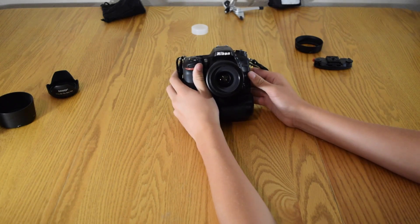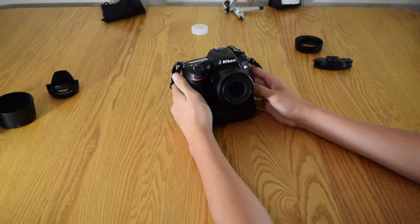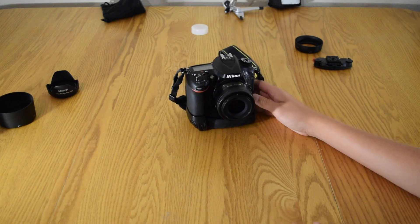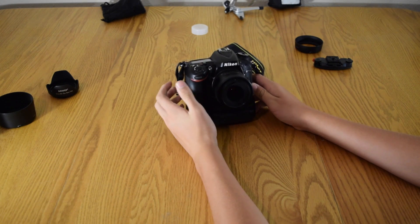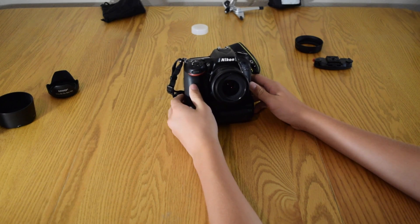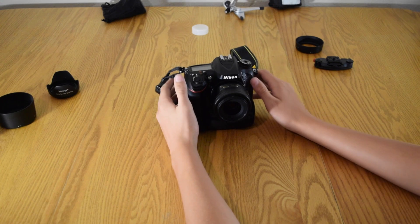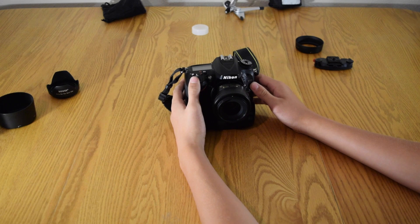It's not about the camera you use per se — it's more about what you do with it. I've seen amazing photographers using a D3200, which is one of the base entry cameras. So don't worry about getting the best quality gear; just find what works for you, and whatever gets the job done, go for it. Hope you enjoyed this video — please like, subscribe, and comment. Johnny Mac out.